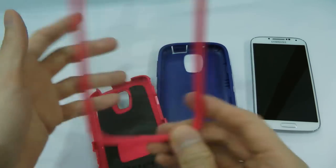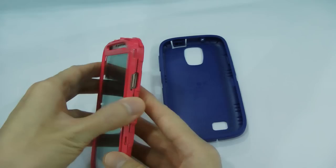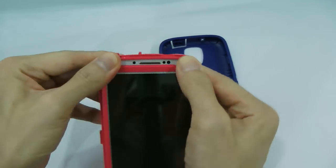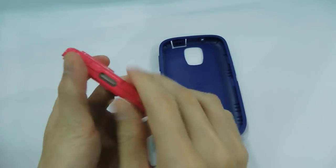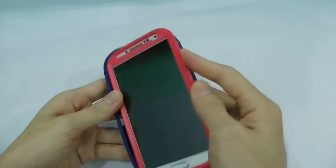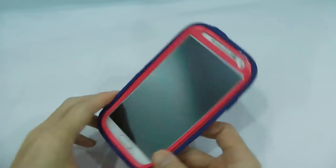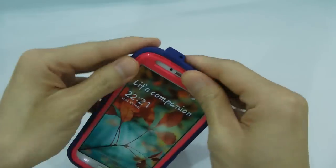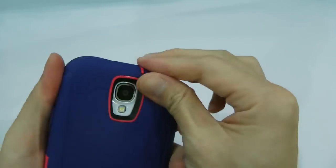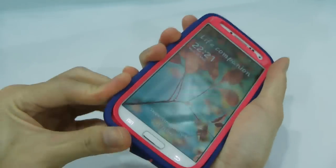There are cutouts for the buttons. Let's put our S4 in. It snaps in easily and fits the S4 very well. Now let's put on the outer layer.